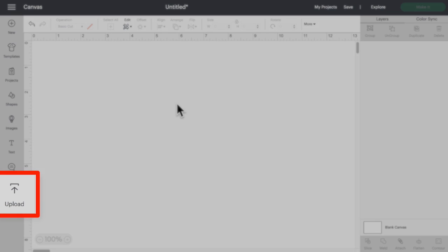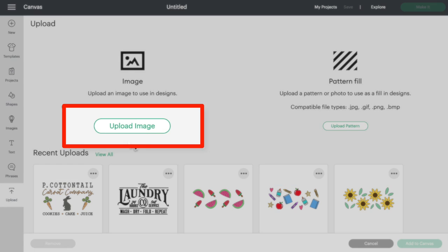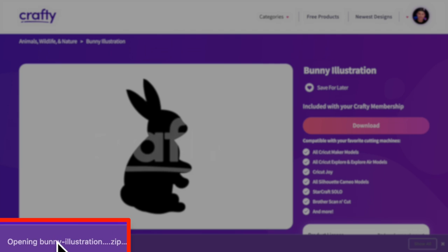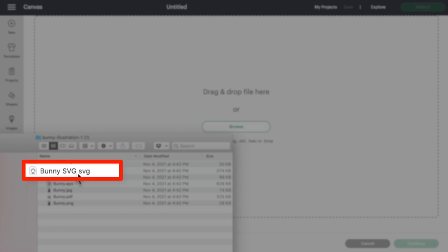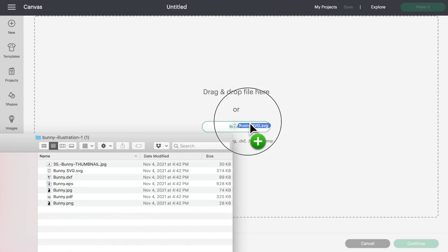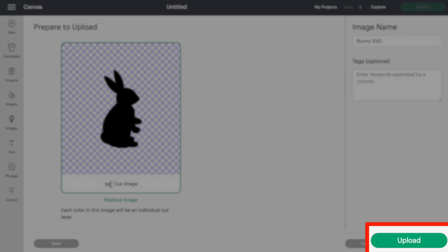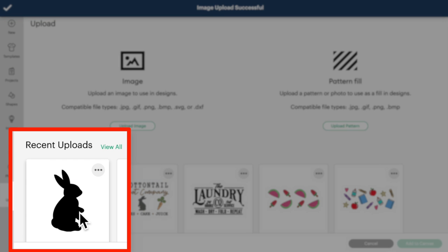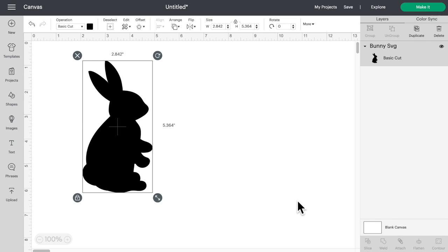Here we are on the home screen. Let's click on Upload, then Upload Image — you can just click and drag your files right over here. I'm going to open up my zip file, drag the bunny SVG onto the screen, come down to the bottom right, click Upload, and here it is under recently uploaded images. I'll click on it and then click Add to Canvas. Boom.